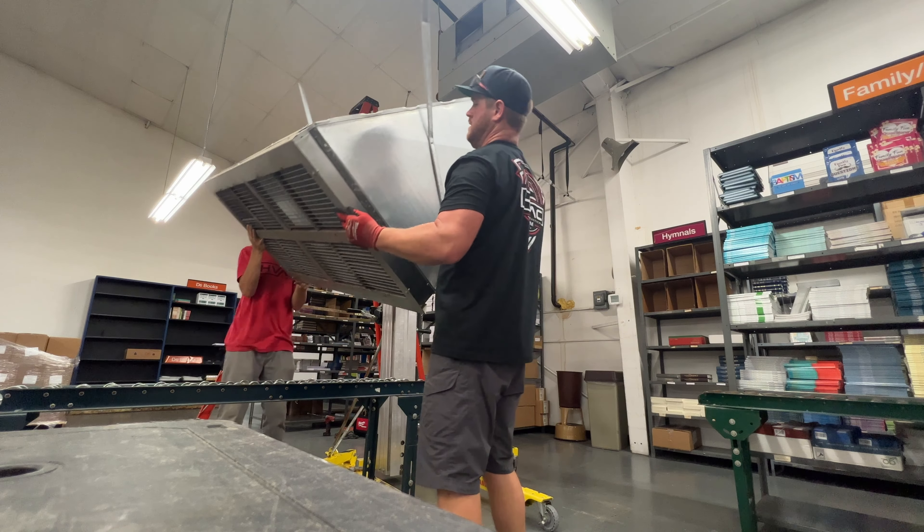Now that we've got the old one out of the way, we can go ahead and measure. We may have to redo the strut depending on the new unit, so we're going to unbox it and figure out where the mounting locations are and how it's going to be suspended. The mounting points are 37 inches from front to back and 61 inches from right to left — so 37 by 61.